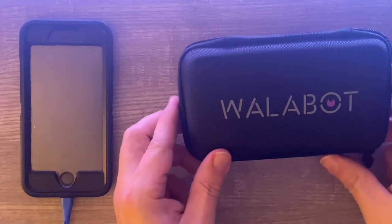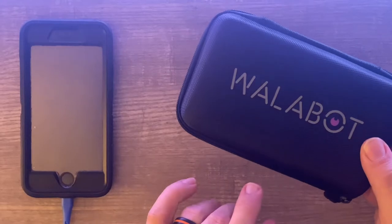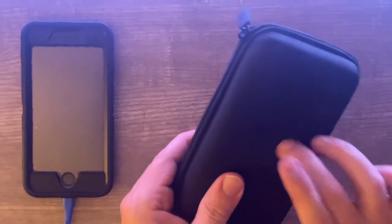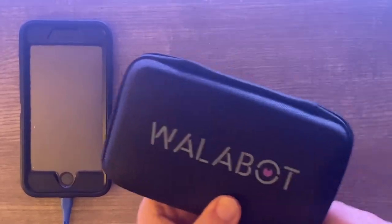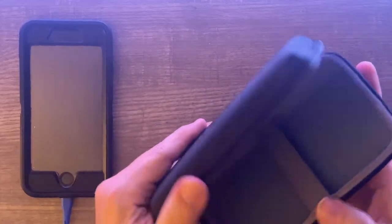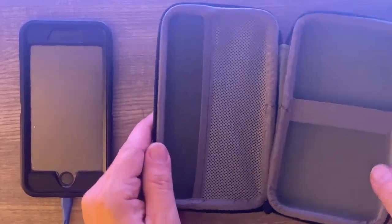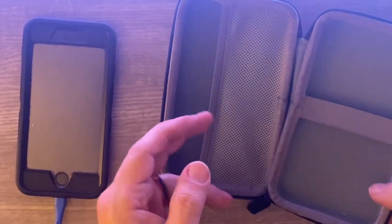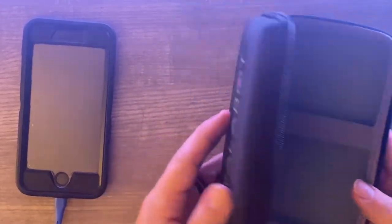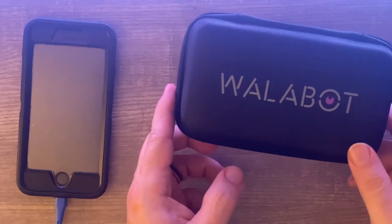I'm going to move this off and show you the case it came with. This is a pretty nice case — it was an extra add-on to the base unit, but it's a nice protective case that says Wallabot right on it. Opening it up, there's a nice elastic to put the device behind, a useful pouch for cables or accessories, and it's a heavy-duty case so the Wallabot DIY 2 will definitely stay safe.